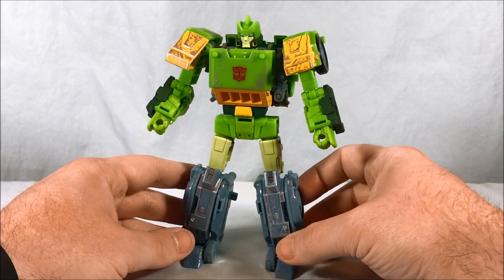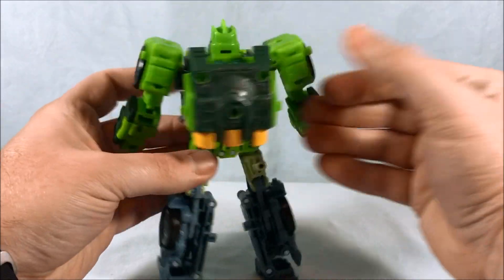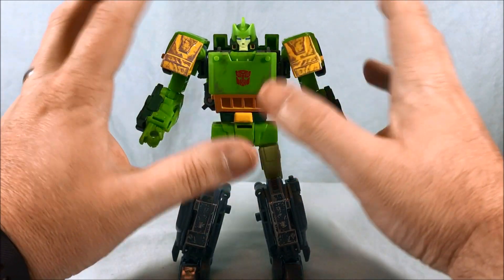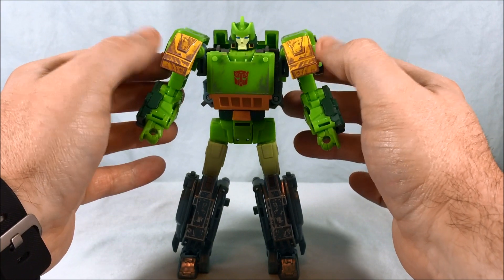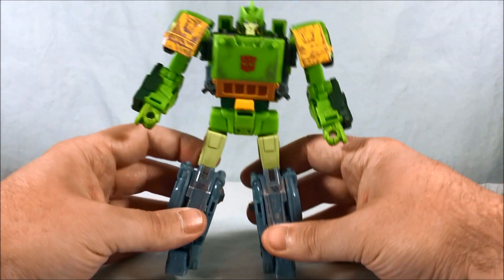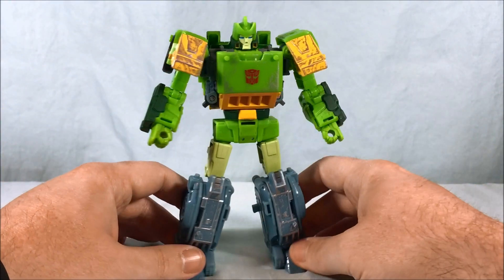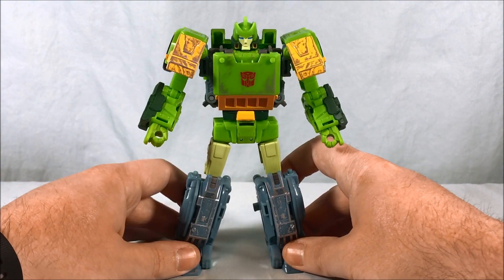Here's Springer out of the packaging and in robot mode — I think he looks really good. He doesn't have a ton of kibble or anything, just a little bit of a backpack but it's really no big deal. He does have a considerable amount of the Siege worn dirty bits on the shoulders because they become the front of the car and helicopter modes, and also a lot in the shin area.